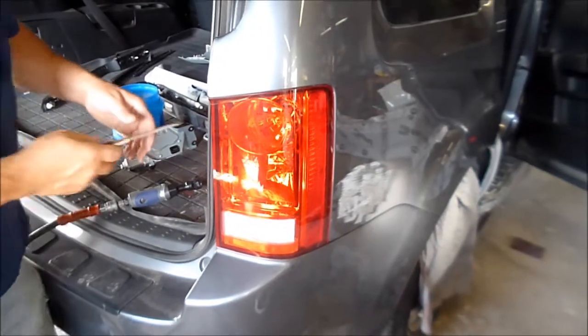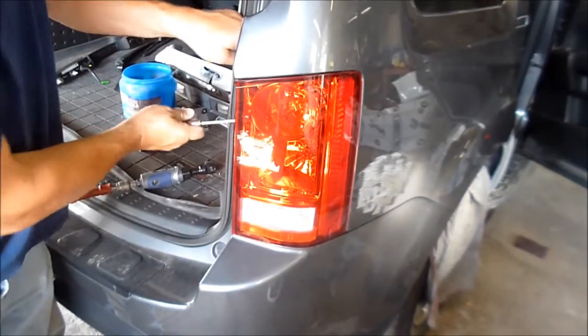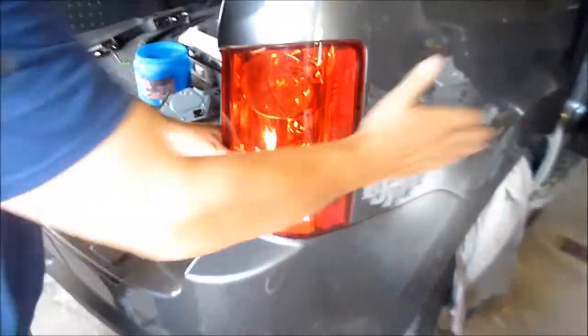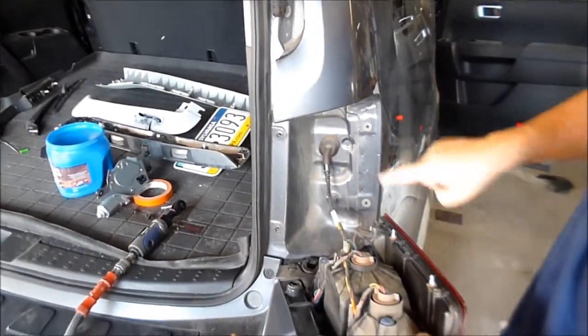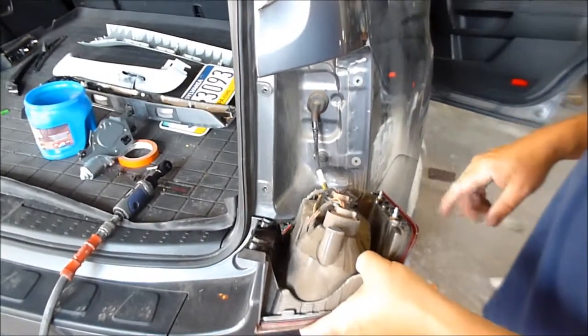It came out real easy so I'm going to try to work it with a flat screwdriver very lightly so we don't damage anything. I pried this out here — I put just enough pressure to pop it out. You can see these pins that go in these spots; they were in there real tight, though they're normally not that tight.